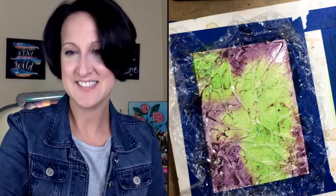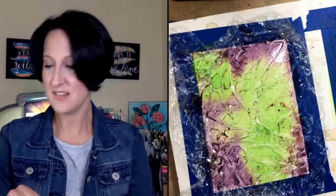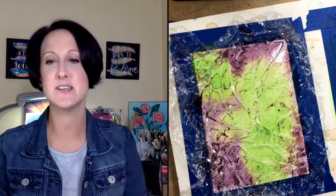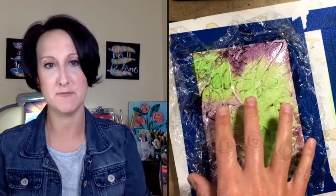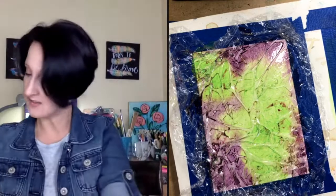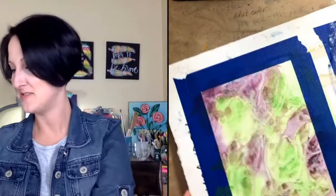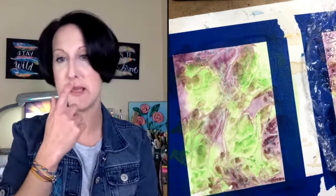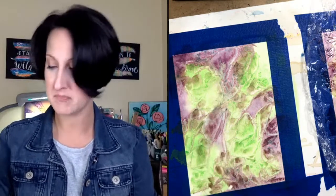Viewer Dana thought I was doing leaf veins — you totally could! That's actually a great idea. Why don't you try it and post it in the group? They do kind of look like leaf veins. That's art — everyone sees something a little different, and it's so fun!